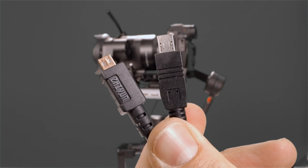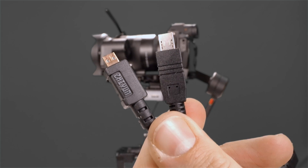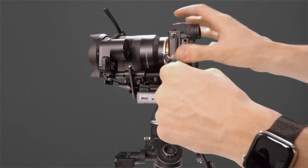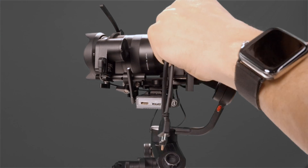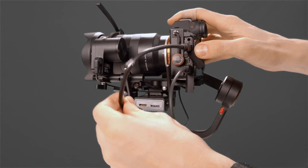Now let's connect our camera. Use the proper cables for your own camera system, but since we're using a Sony a7 III, we're going to use the provided multi-port cable and the Micro HDMI cable. Connecting them is pretty straightforward.